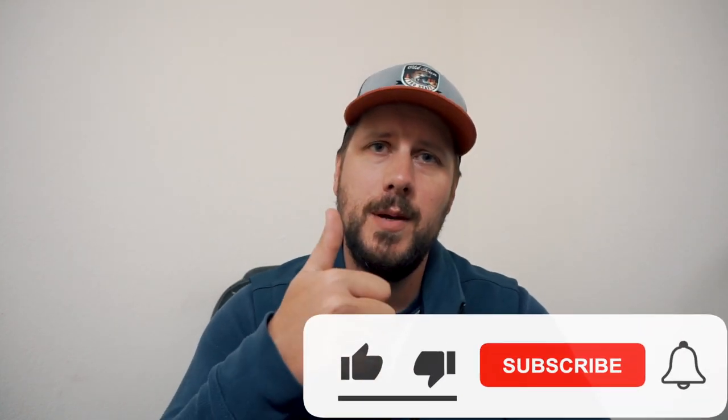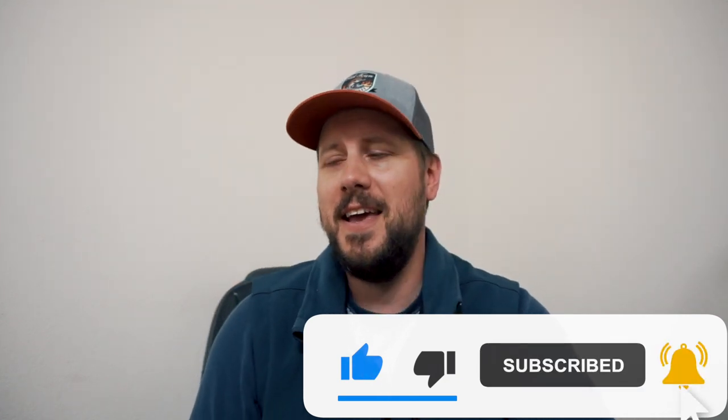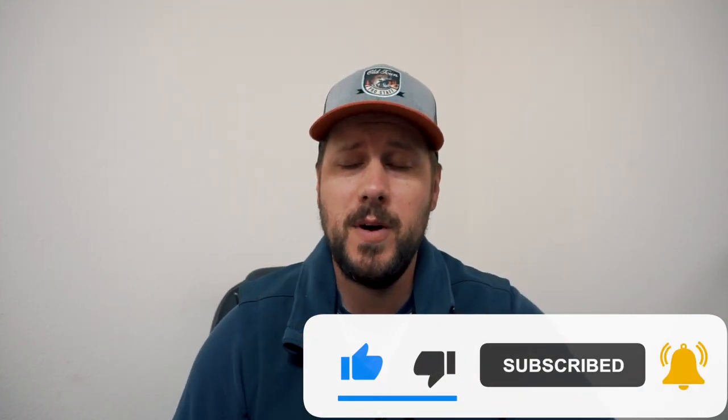What's up everybody? Take number three on this video. First one was too dark, second one didn't even record, and here we are, hopefully third time's the charm. My name's Oki12. If you're new to the channel, please consider subscribing down below. Hit that thumbs up for this video and the bell next to it so you can be notified for all my content. And yeah, what's up everybody?